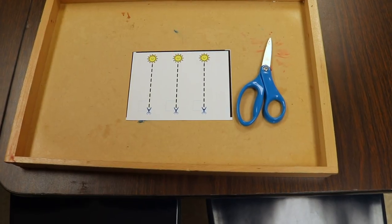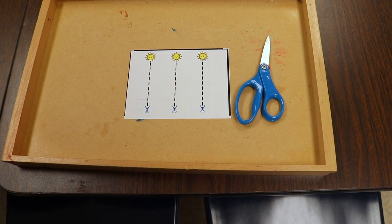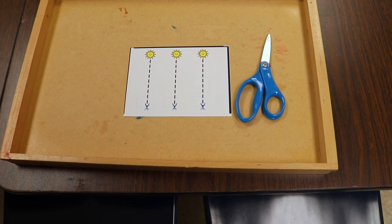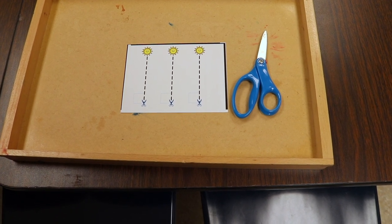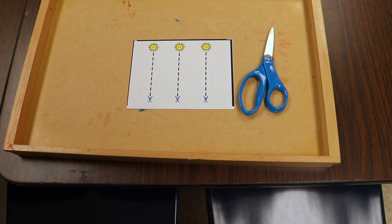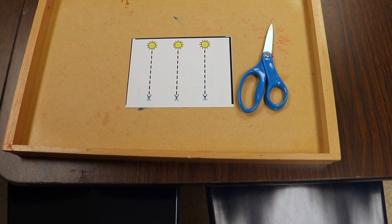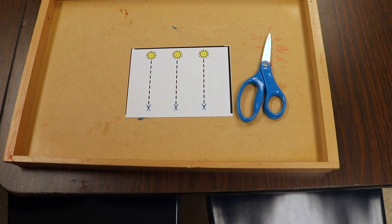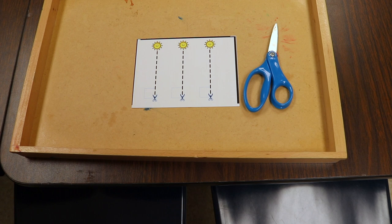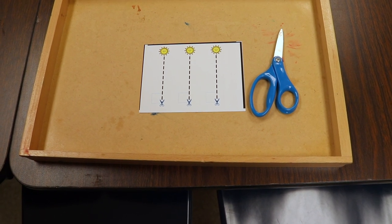One of our fine motor activities is going to be working on scissor skills. I created these sun printable cards — they're small, which works better for younger children. When you download the printable, the link is in the description, there are four cards on it. I cut along the solid black line to get four cards, and then the children take scissors and cut along the dotted line starting at the bottom where the scissor symbol is, cutting up to the sun.